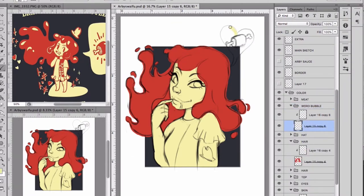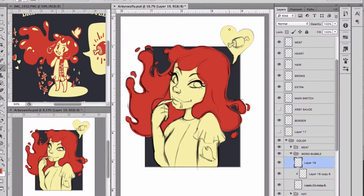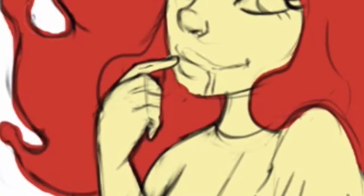I almost outlined it — I tried it out — but then I was like, nah, I'm not really feeling it. I think it looks great as is. But that hand is a hot mess and her fingers are so pointy, it looks dangerous.